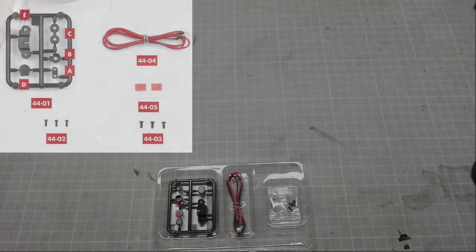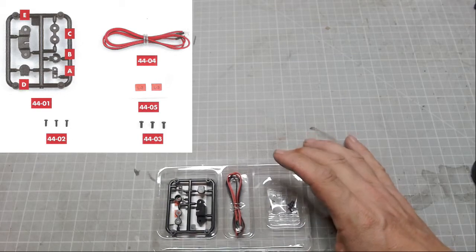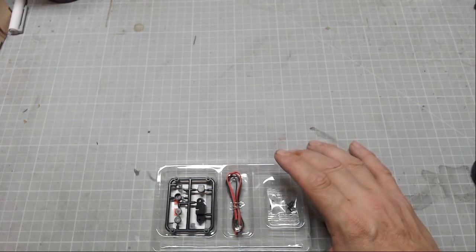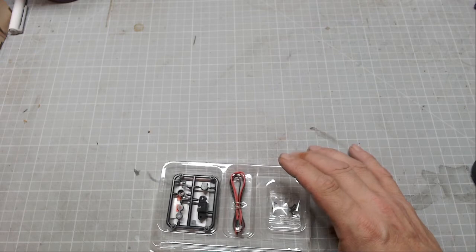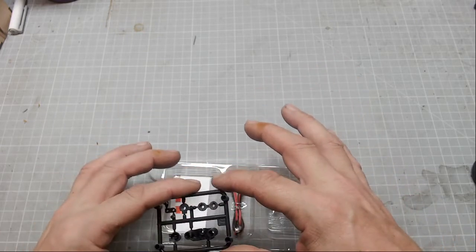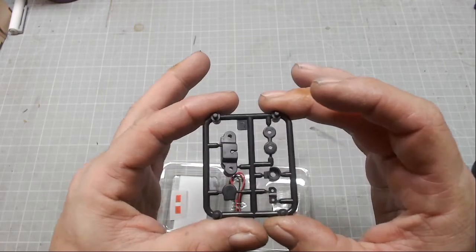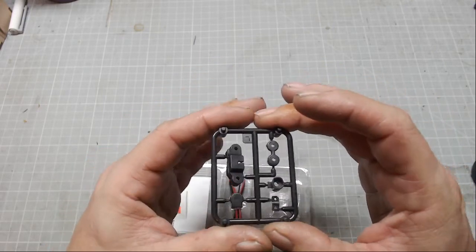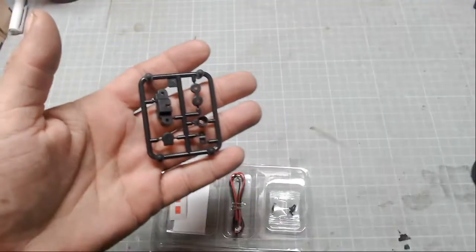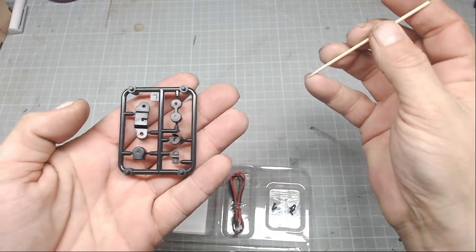Hello, welcome to stage 44 - Build the Spitfire Mark 1A. In this issue we're going to be fitting the landing light to the left wing. Let's start with a parts check. Part 44-1 is this sprue, and they do show us a particular orientation - it's this way. Let me get my cocktail stick to use as a pointer. The light is giving quite bad light bounce.